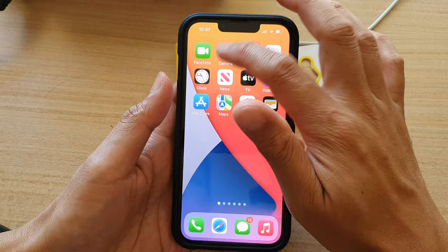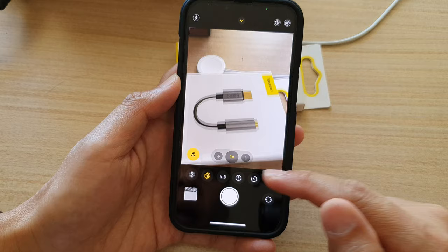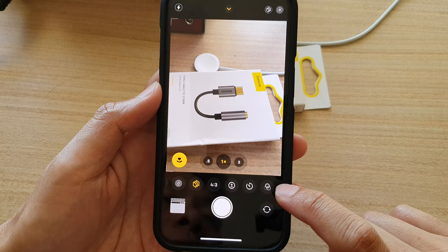Alright, once you have launched the camera, you can either swipe up to open up the bottom menu, or you can tap on the up arrow at the top here to bring up the additional menu. Now swipe across like this and tap on the filters icon right here.